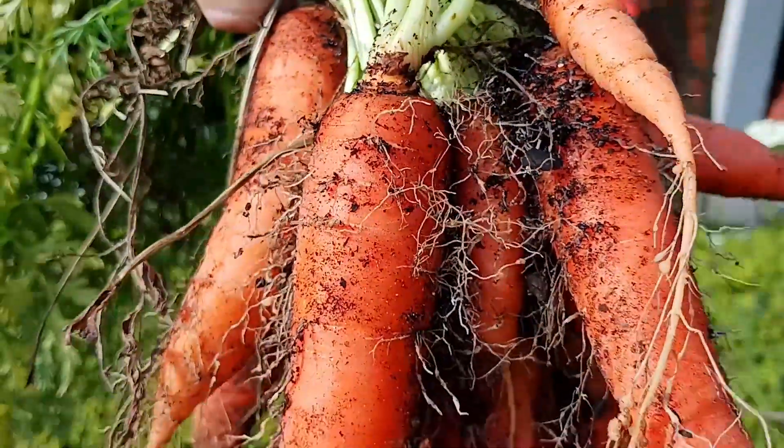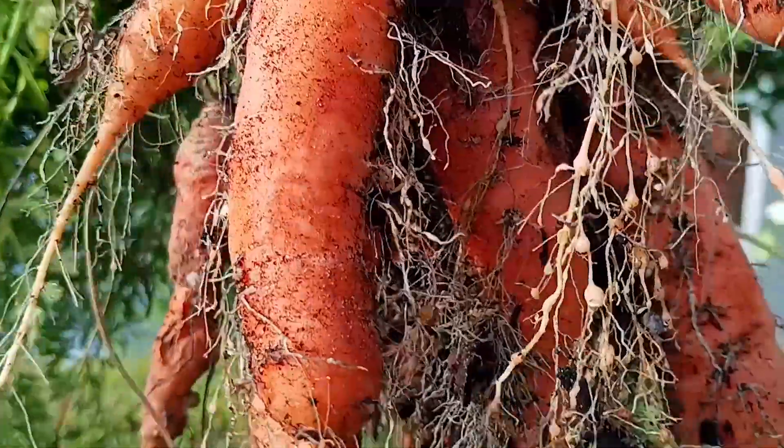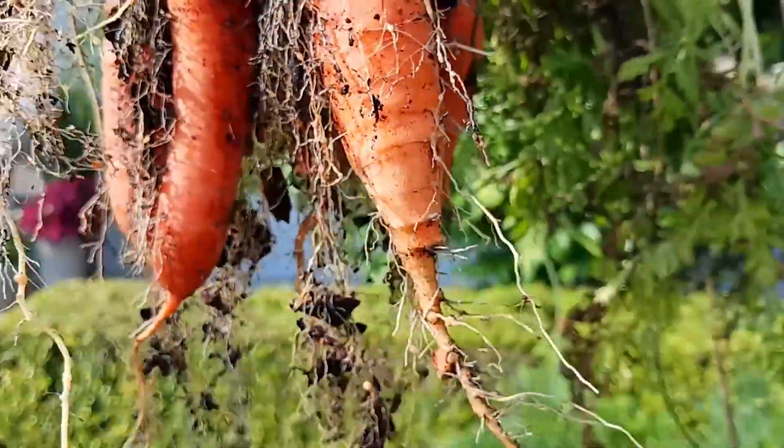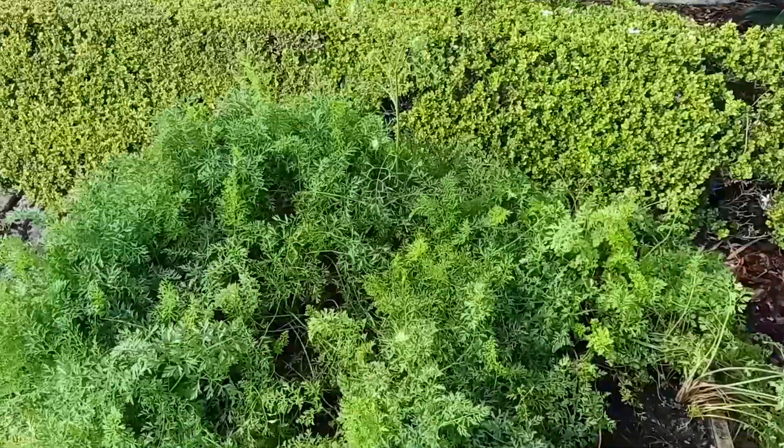Depending on the variety, your carrots should be ready to harvest within 60 to 80 days. If you leave the carrots in the ground long enough, they will bloom beautiful flowers which will turn to seed for the next crop.